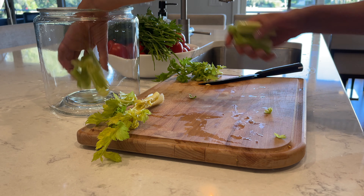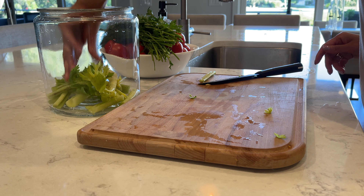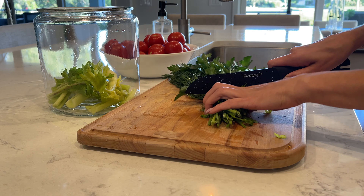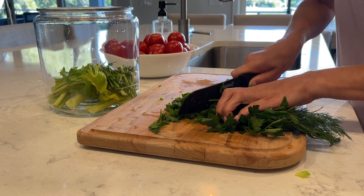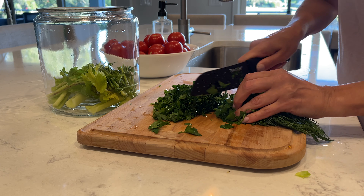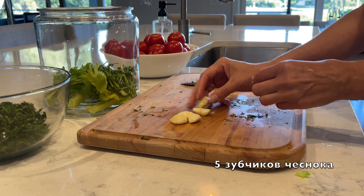Put the celery into a jar. Cut the stems from your herbs and put them into a jar for more flavor. Chop the herbs. Clean five garlic cloves and press them.